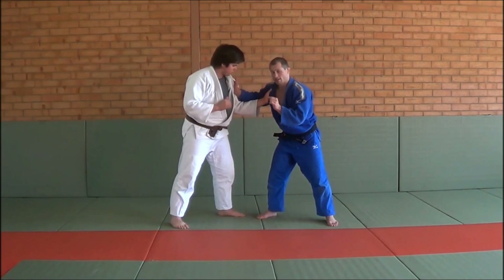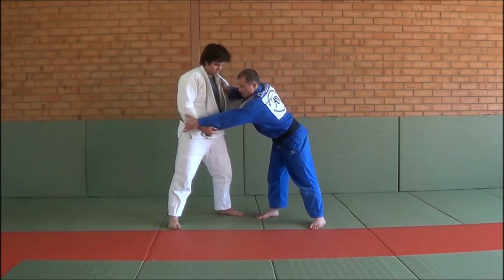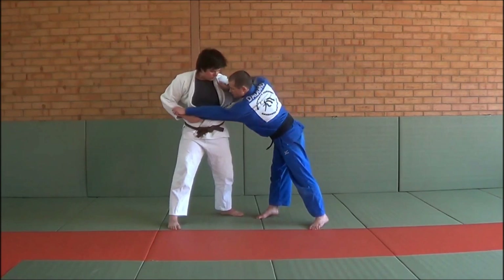Rule number two: if he does have inside for whatever reason, that's okay to an extent, but don't let him have the sleeve. Watch — if he pulls the sleeve, look at my body. Just pull it to your hip. When I get my grip, look at his body. The whole idea is you've got to control the sleeve.